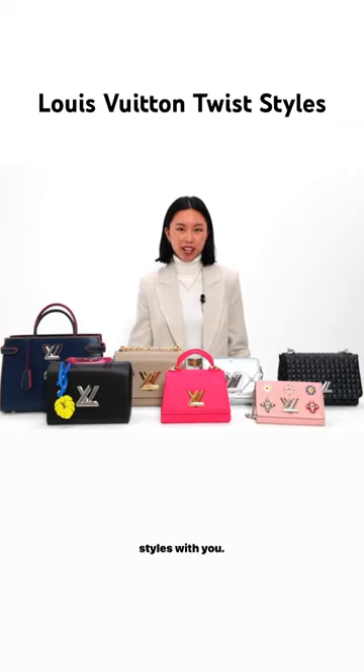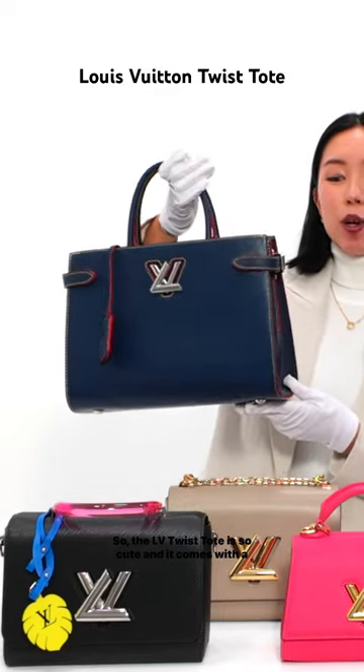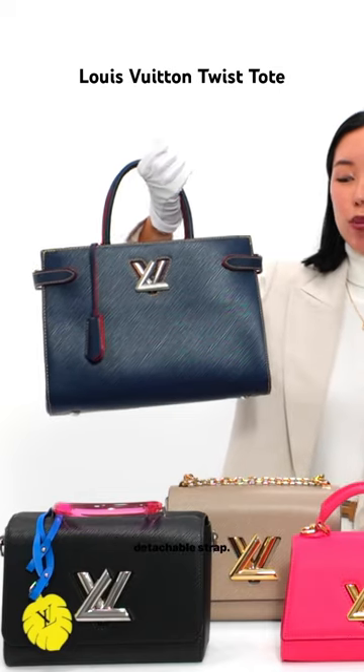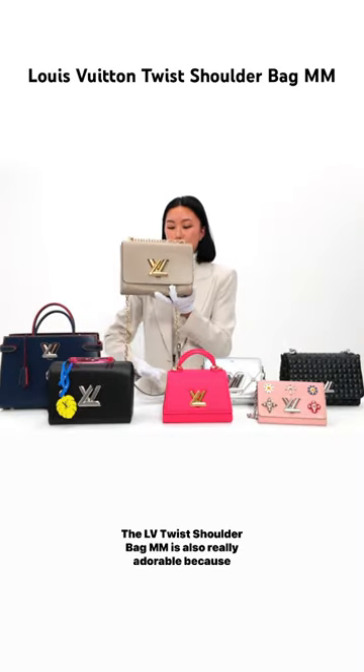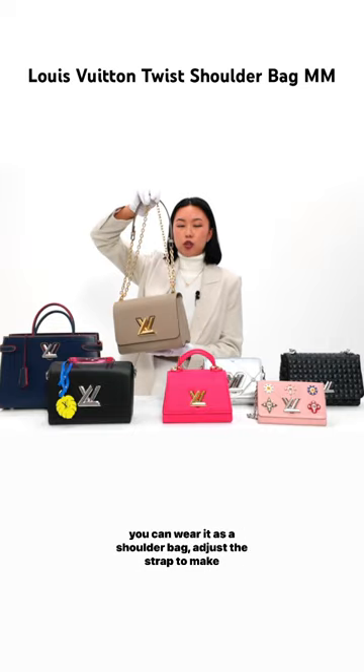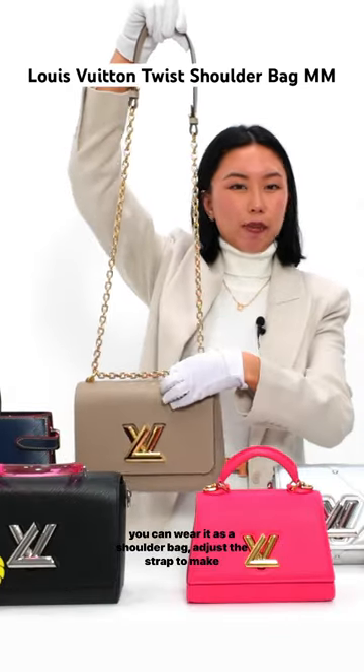Today I'm going to go through all the different LV Twist styles with you. The LV Twist Toe is so cute and it comes with a detachable strap — I absolutely love this one. The LV Twist Shoulder Bag MM is also really adorable because you can wear it as a shoulder bag or adjust the strap to make it a crossbody, which is a great feature.